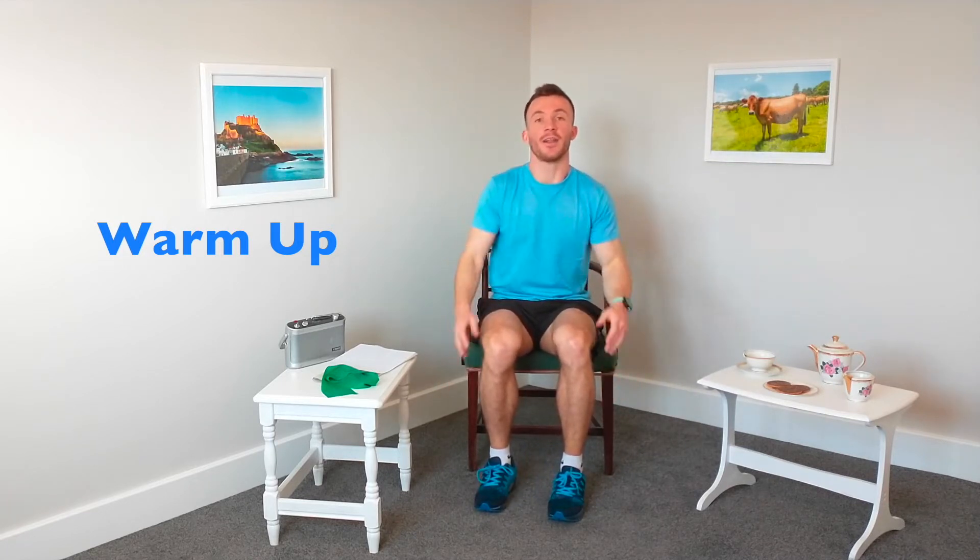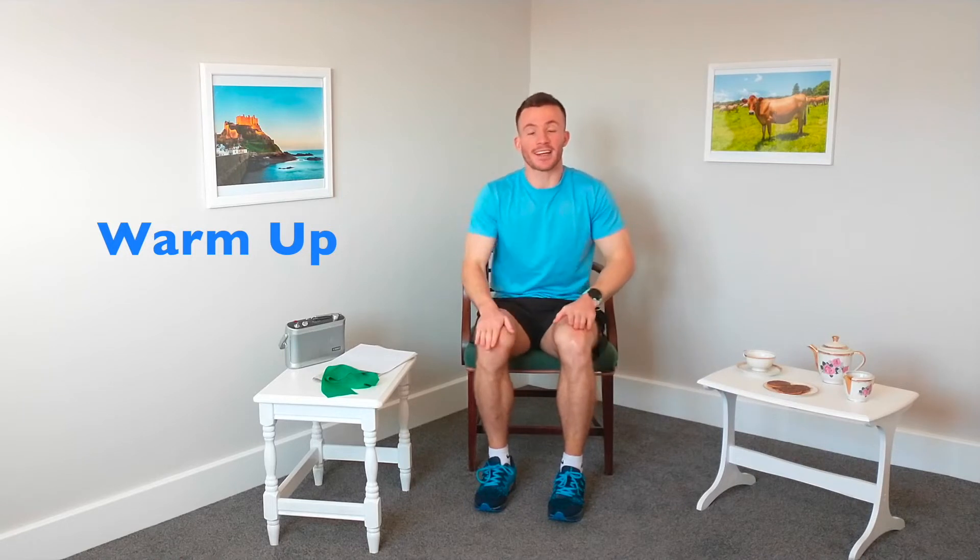And relax — shake everything out, controlling that breathing. Let's rub the lactic acid out of those muscles in the legs, and again gently into your marching.